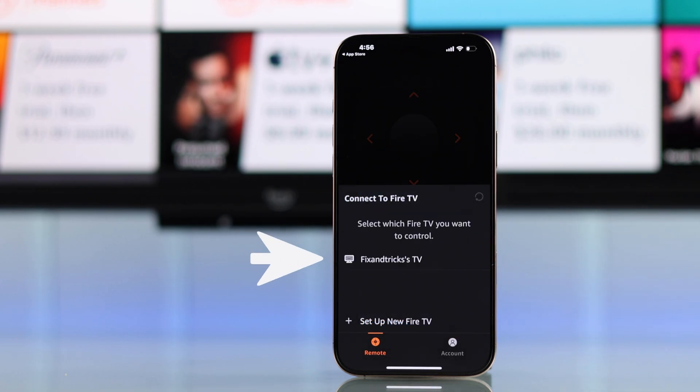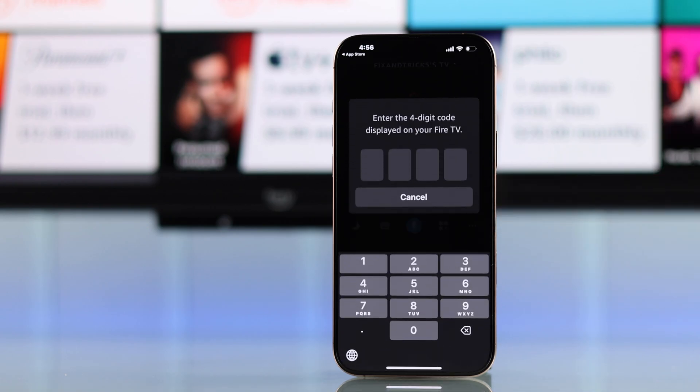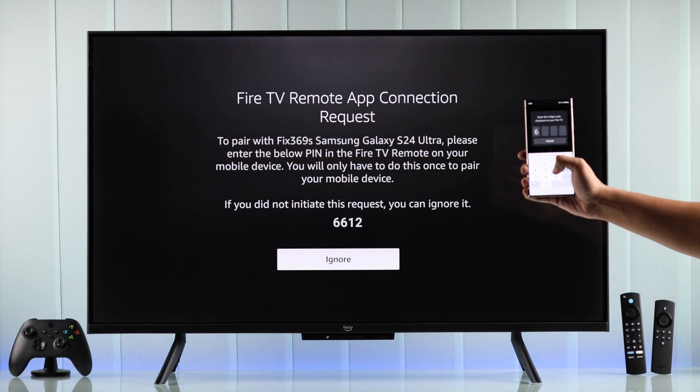Right after that, it will search for nearby Fire TVs and your TV will pop up, as we are using the same Wi-Fi. Now to connect, tap on your TV and you'll need to enter the verification code that you see on your TV screen.